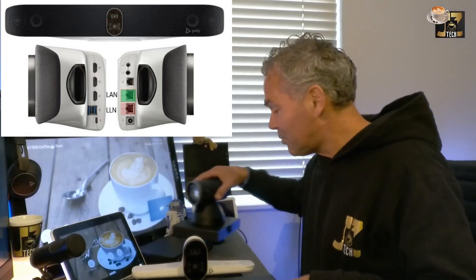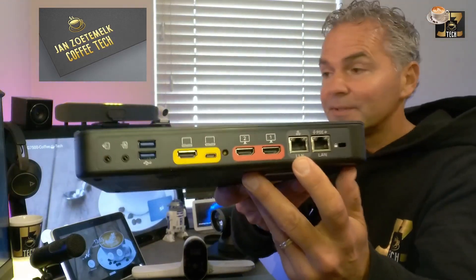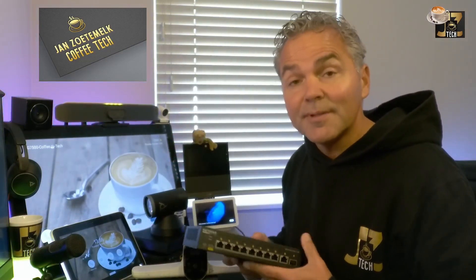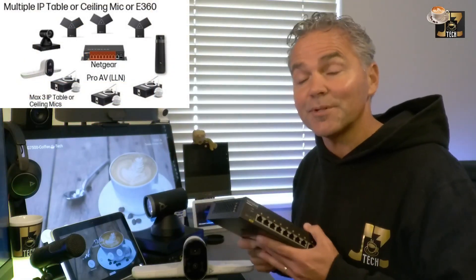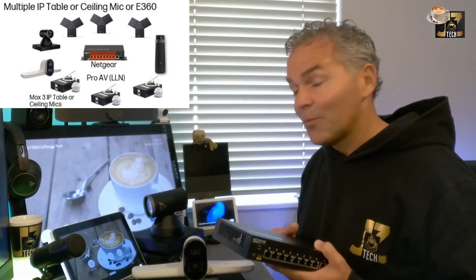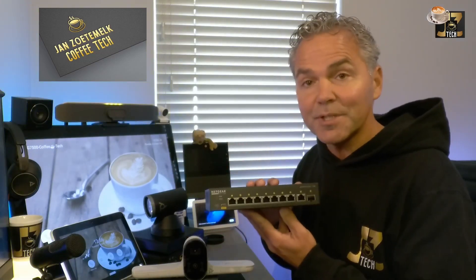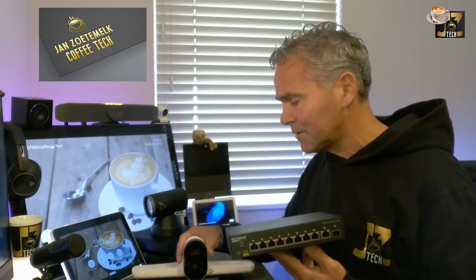A brand new range was released last week — the second generation video bars. The X72 is one of those new bars, and it has an LLM port. The X72 has a LAN port and an LLM port, just like the G62. You can do the same thing with the X72 using that LLM port, which creates a really flexible environment with IP-connected devices. This is really the next step for modular rooms. USB-connected devices still exist, but using LAN and connecting to a switch means power is handled through the switch — no separate power supply needed for all your devices.